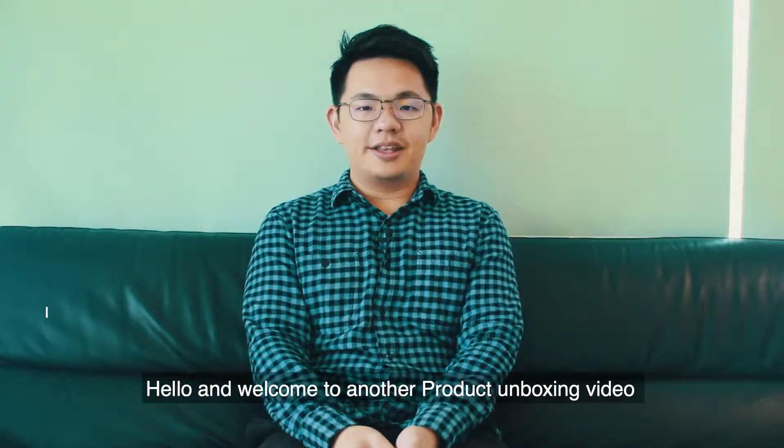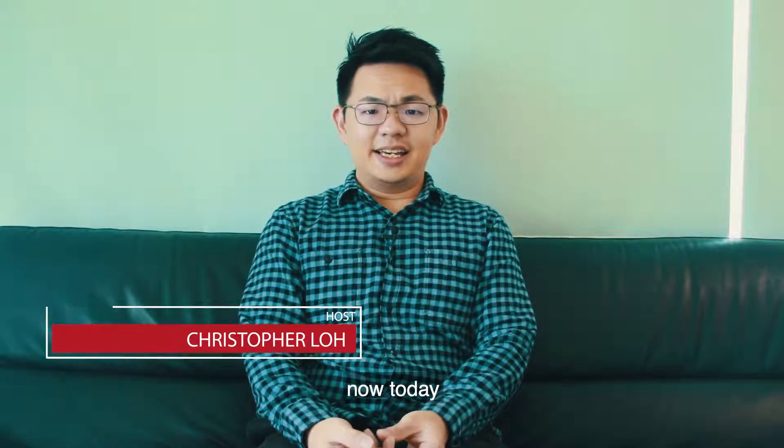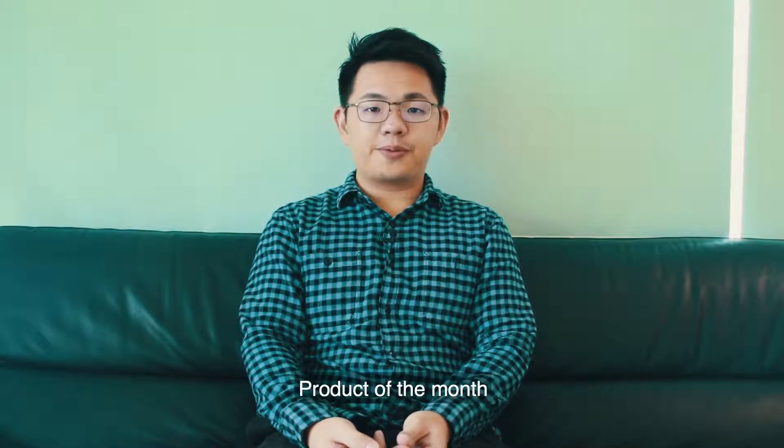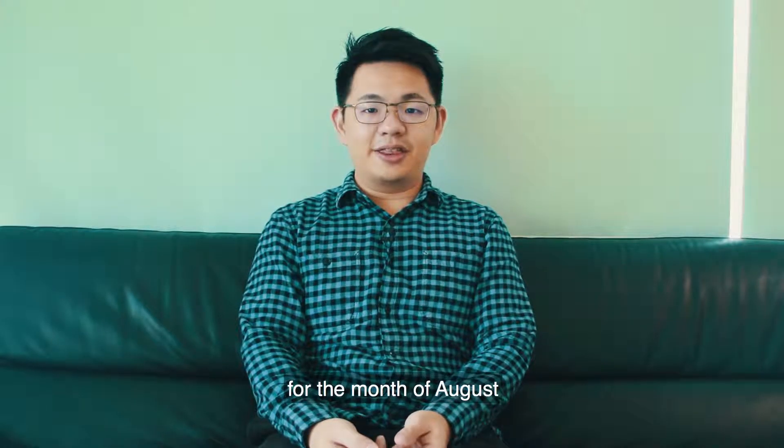Hello and welcome to another product unboxing video from Switch. Today we're giving you a product unboxing video for our product of the month for the month of August.